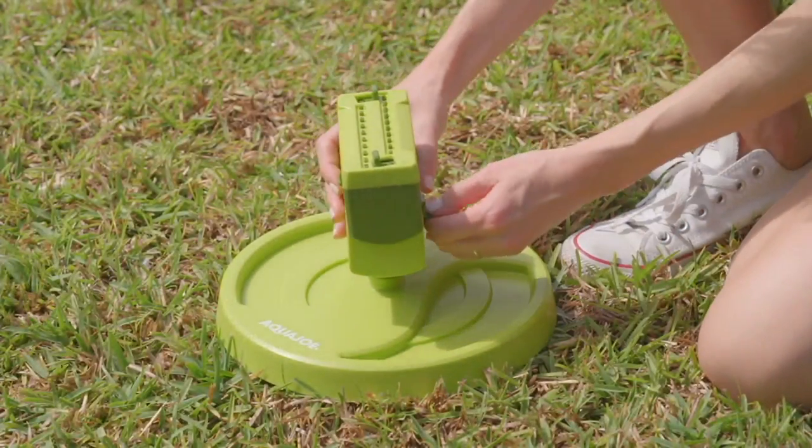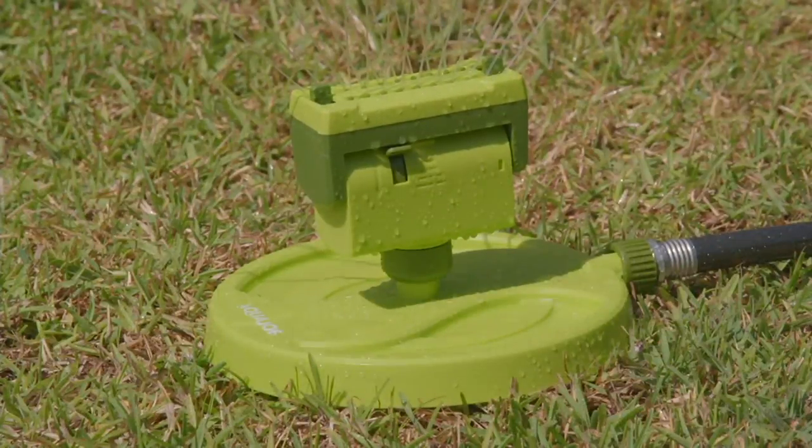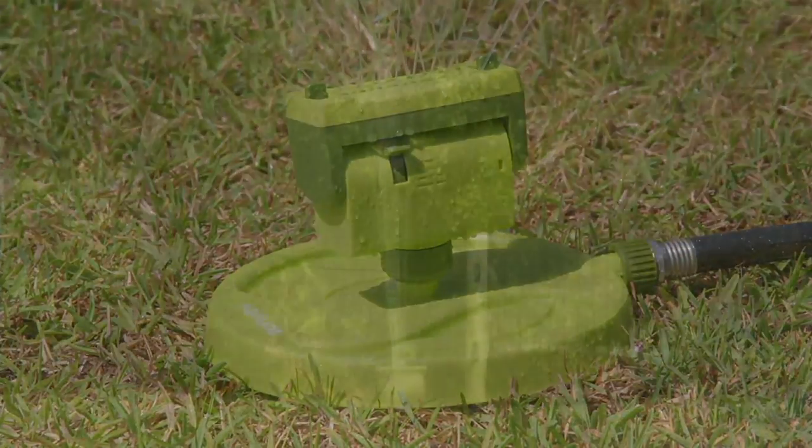If you saw the picture I showed of my English garden, you saw that the vast majority of my garden was a nice lawn. So that's very important — make sure you get something that's going to make your lawn look great.